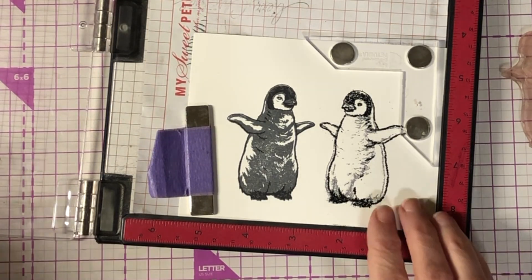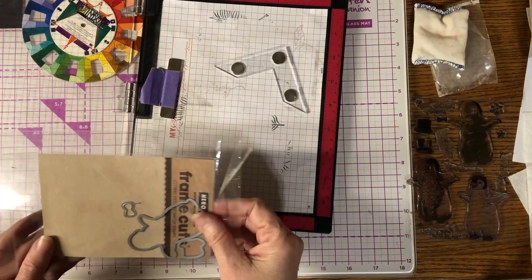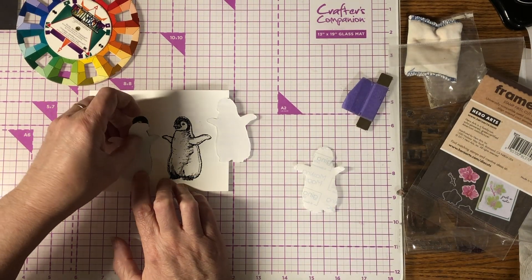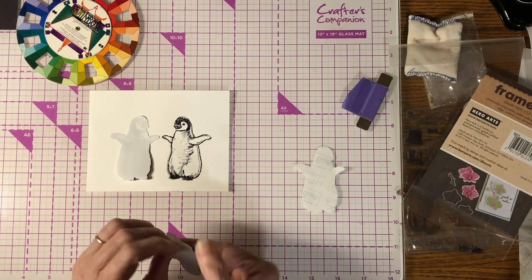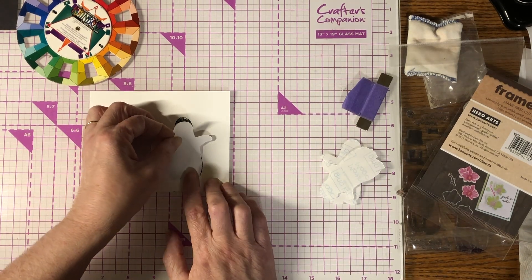The next step was to mask these off using the die that comes with the stamp set. When you do the masking, one can be done the correct way you normally do die cutting, but for the second one you have to flip it in order to get the mirror image. So I have the two here.